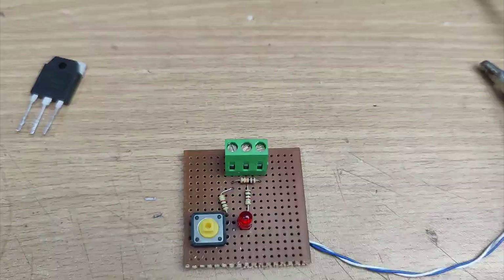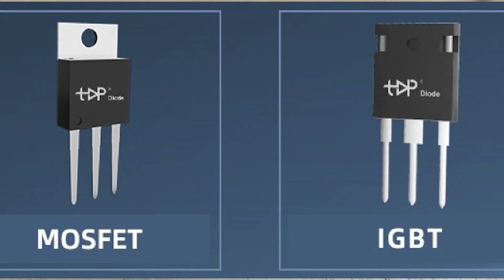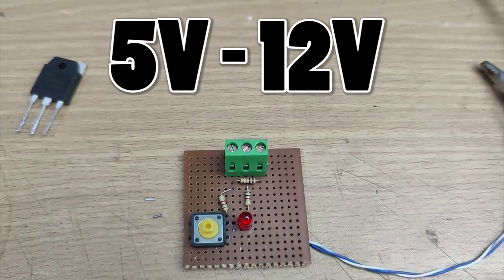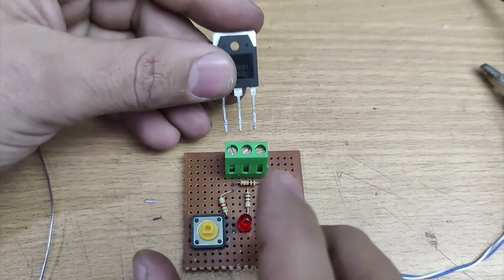So this is our IGBT and MOSFET tester. With this tester we can test N channel MOSFETs and IGBTs. Let's see how to test the IGBT. The circuit can be operated from 5V to 12V power supply. Now connect the IGBT to the connector.